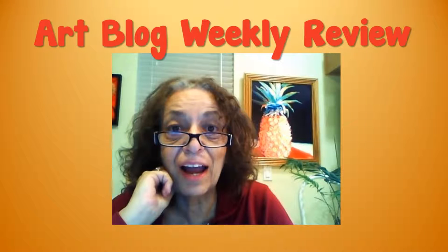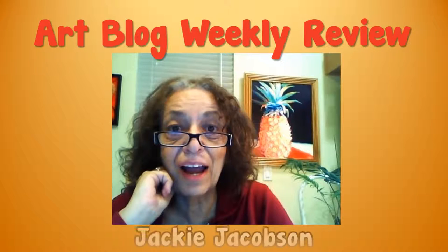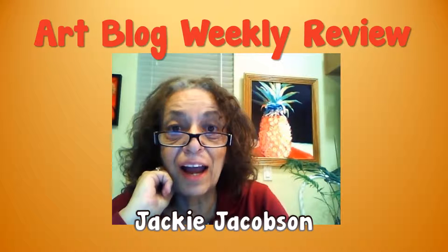Hi again, it's another week on the art blog and I'm really happy with what I found this week — really happy because I think it's really good. This is Jackie, and this week we have two videos. We're starting in Paris, France at Paris Photo.